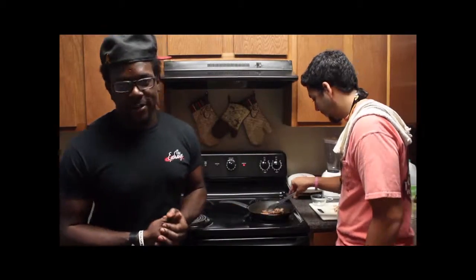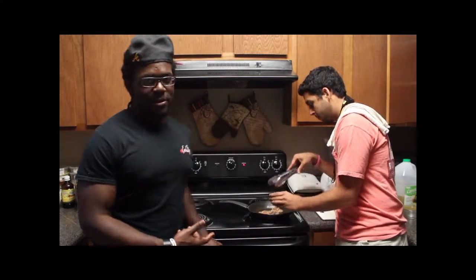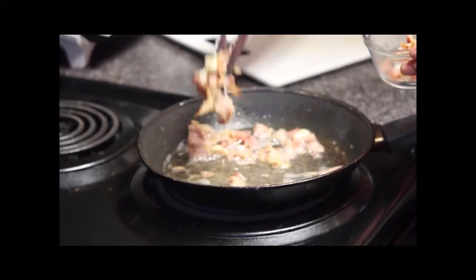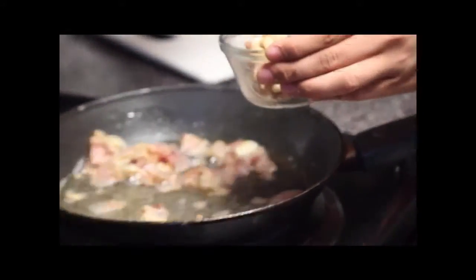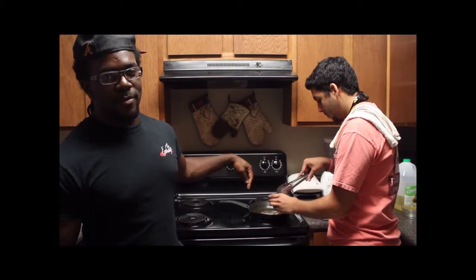So we got our bacon rendered down — we can take it out now. What we want to do is put the bacon to the side and utilize all this gold that's in the skillet. We're going to use that to make a roux so we can make our cheese sauce for our insane mac and cheese.